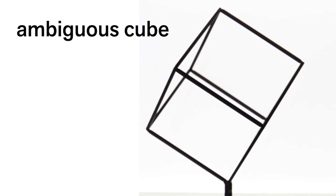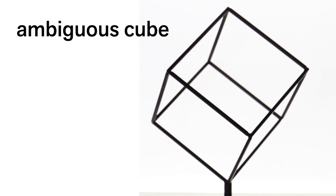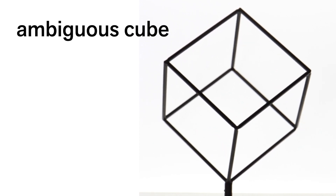Stare at the rotating cube. What do you notice? Is there anything ambiguous about the way the cube is moving? Can you tell what direction it's turning? Are you sure?